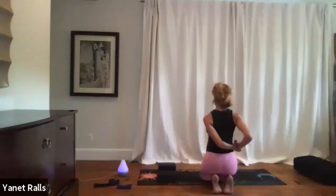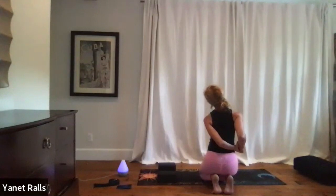Bring your elbows towards each other like you're squeezing a squishy ball, and then bring your left ear towards your left shoulder. You're stretching through the right side of your neck.